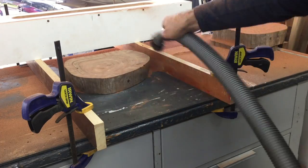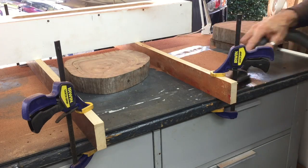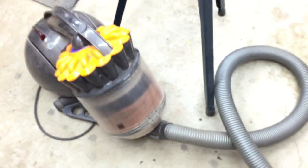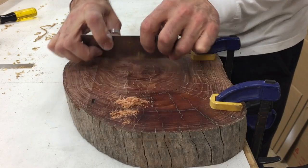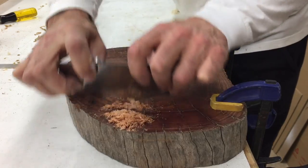Then it was time to clean up — and yes, my shop vac is a Dyson. There were a few lines left by the router bit but they were very shallow and easily cleaned up with one of my new scrapers I just bought.